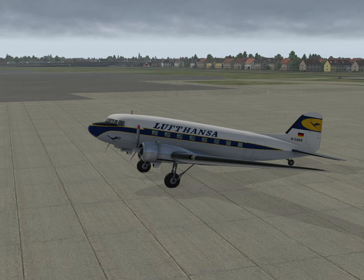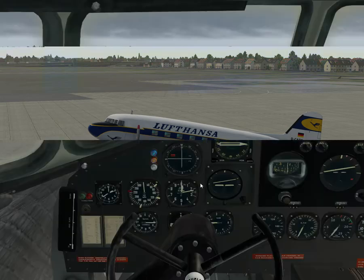First, looking at updated version 1.1, which was made on the 24th of July. The first fix was some problems with props not wanting to feather. Some aircraft were awakening with unfeathered props — so if you go in here, they come up unfeathered.